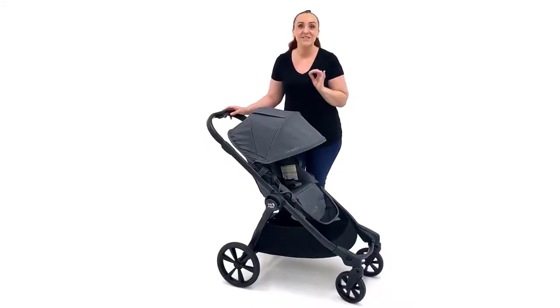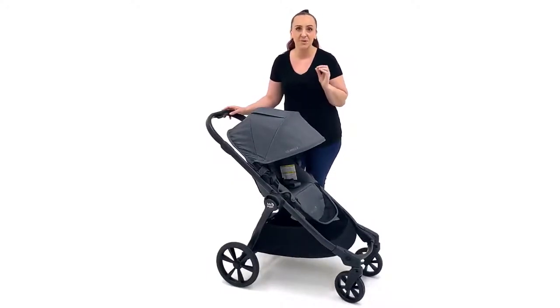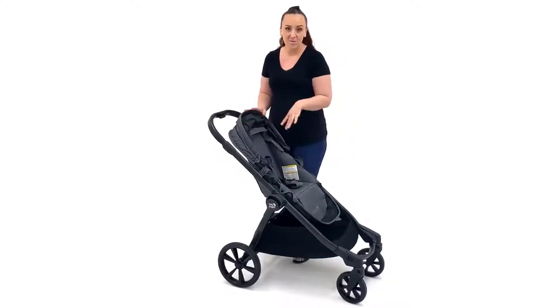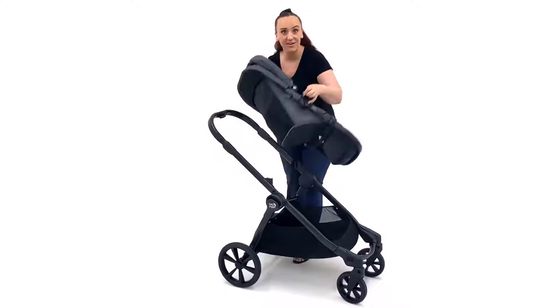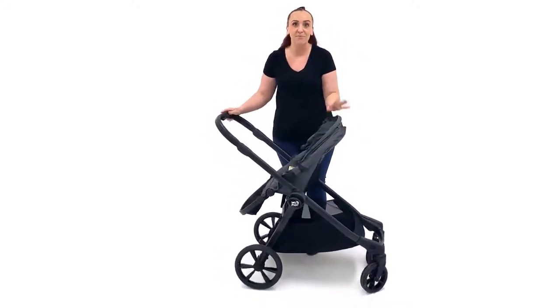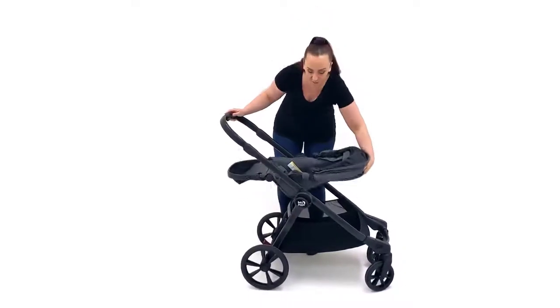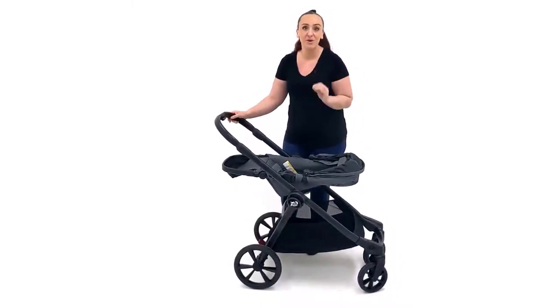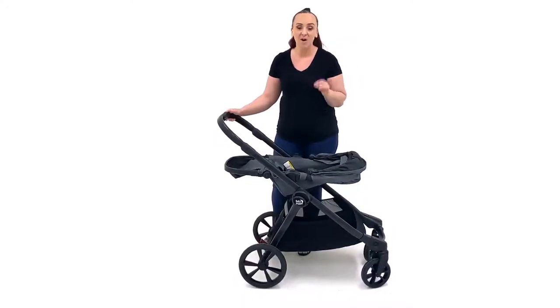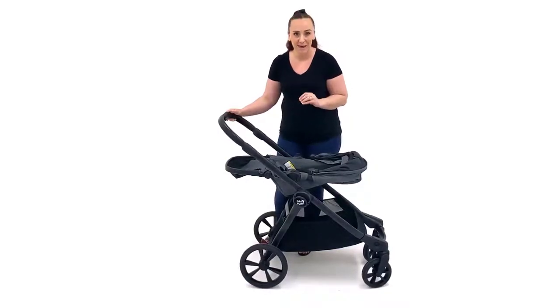The City Select 2 converts from single to double, which is such a popular style of pram. So many parents are looking for that future-proofed pram — get it as a single now but have the option of adding a second seat later. The Select 2 has the option of a forward-facing and also a parent-facing seat, and amazingly, this seat has been approved for newborns. All you need to do is recline the seat and you are good to go from birth through to 20.5 kilos, although you do have the option of a bassinet or you can use a capsule.